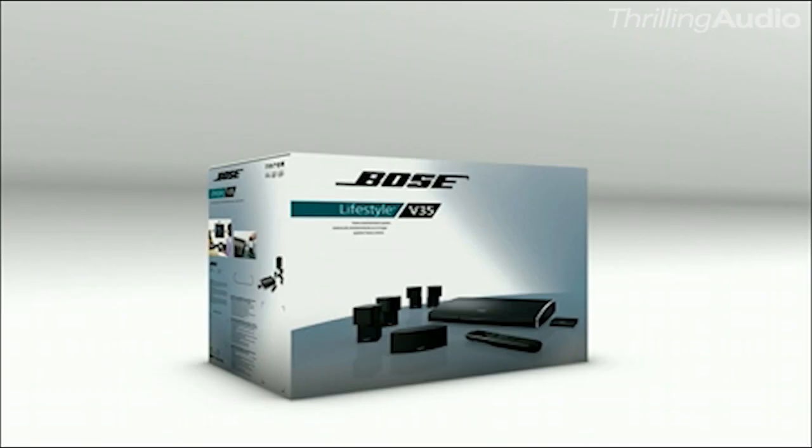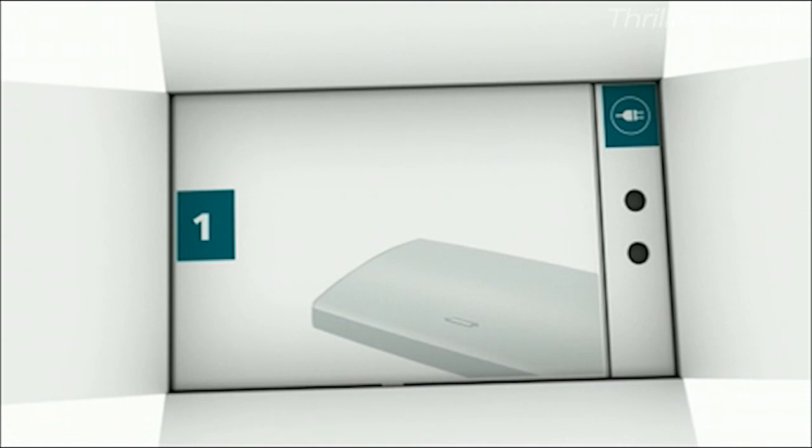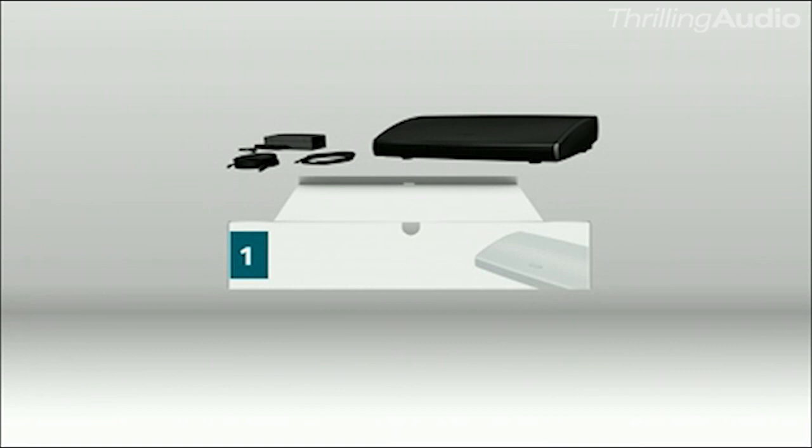You're interested in the surround sound system, but maybe you don't think of home theater as simple, especially once you've taken all the equipment out of the box. This box makes sense from the moment you open it. Inside there are five boxes clearly marked, and each has only what you need for that part of the setup.